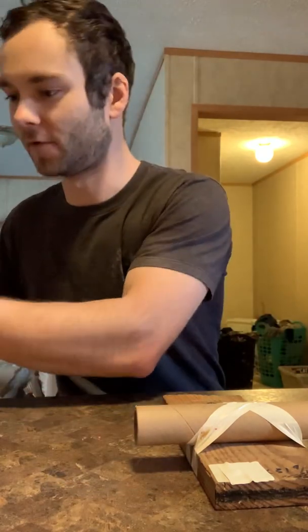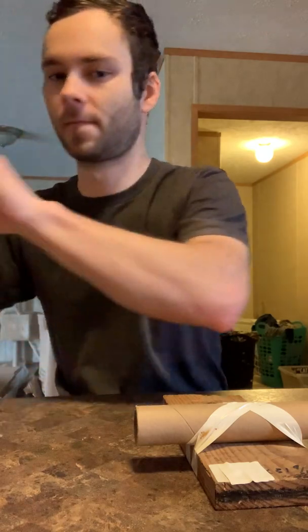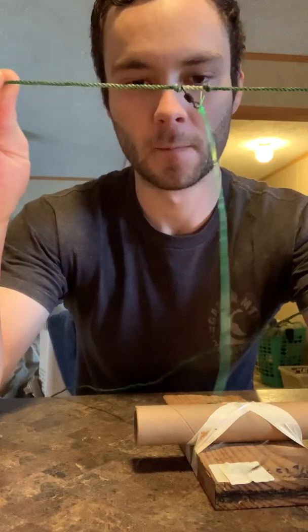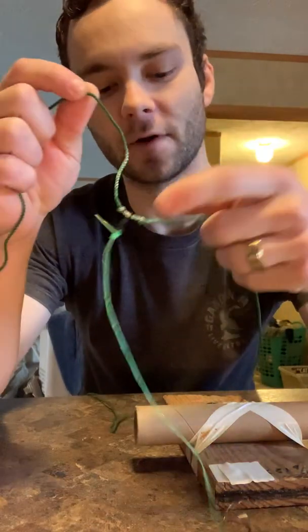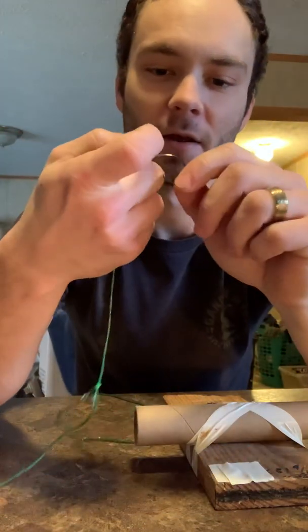This is part two of the trot line series. We're going to talk about the drops. So we talked about our main line and our swivels — this green thing hanging off here that actually holds your hook, that's called your drop or your tug. I call them either one.